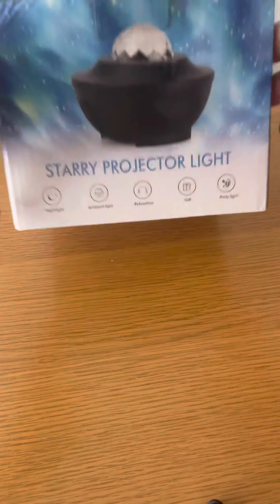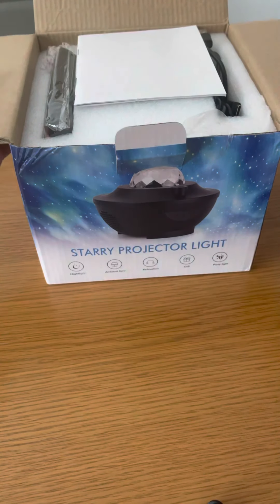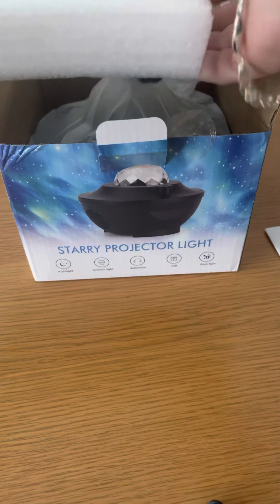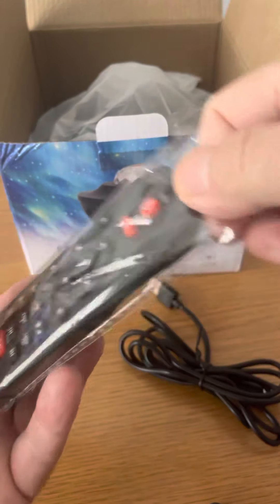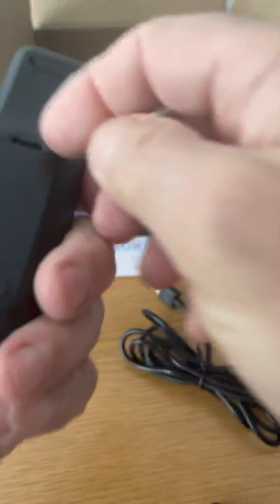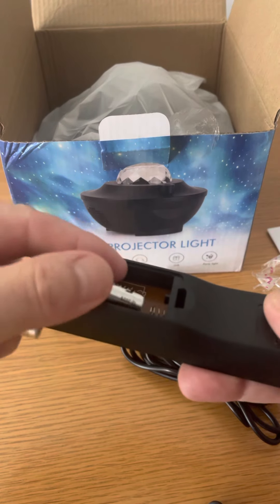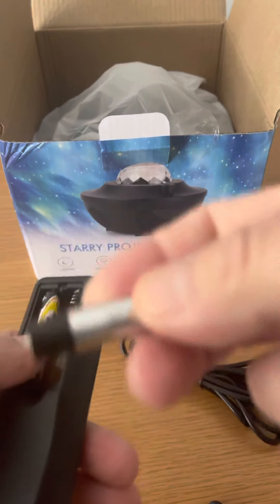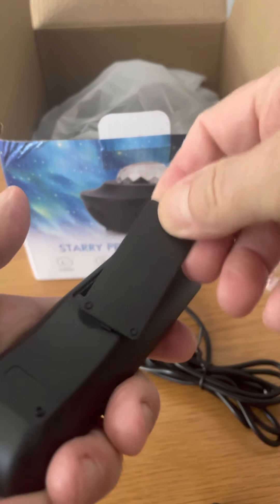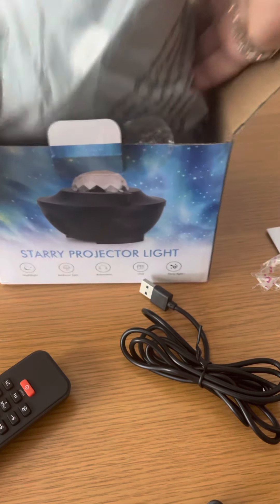I thought I'd do an unboxing video of this starry projector lights. It's really, really good. I've had these before. It comes with a long USB lead and remote control. You just need some batteries. Let's stick some batteries in and get it ready. I think the sound quality for a Bluetooth speaker on this one's pretty good. You just need two AA batteries. Let's get those in and have a look at the light projector.